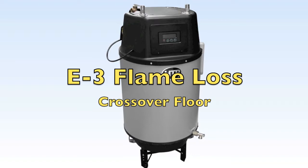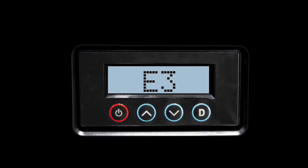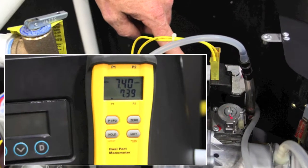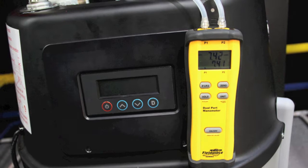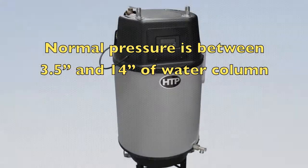E3 flame loss: if E3 appears on the display, the following steps must be performed by a qualified professional using a manometer. Verify gas supply pressure is stable during appliance operation. Normal pressure for both natural and liquid propane gas is between three and a half and fourteen inches of water column. If it is not, consult your local gas utility company for assistance.